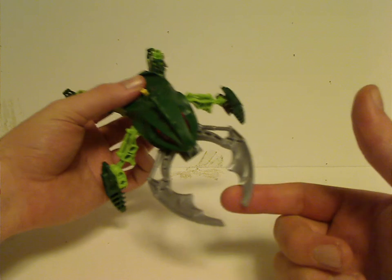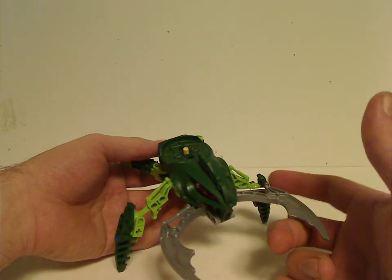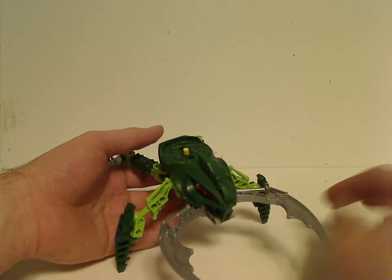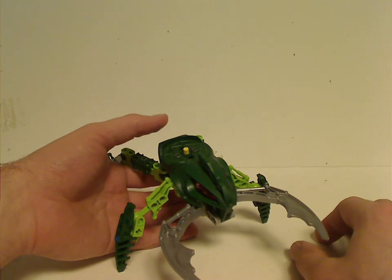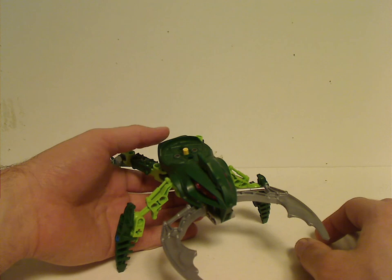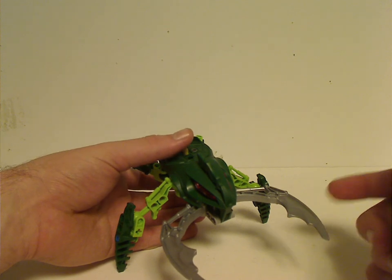Also what differentiates them are the teeth-like pinchers. The white ones were often reused in a Mindstorms set a few years later, and they also used the various kinds in play sets and things.